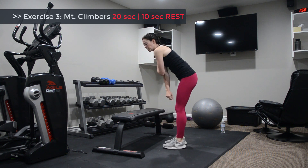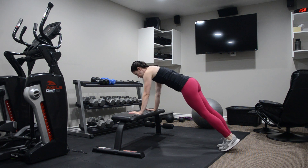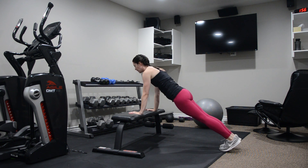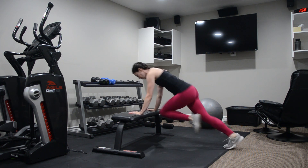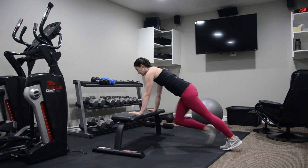Which leads into our third exercise — mountain climbers. We're doing an incline climb position, so your hands are going to be resting on the top of the bench, hips drop in line, and then you're dragging the knees up to the chest. Take it at your pace and slow it down as needed.